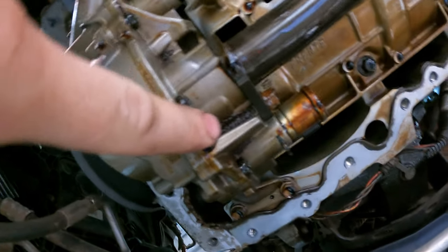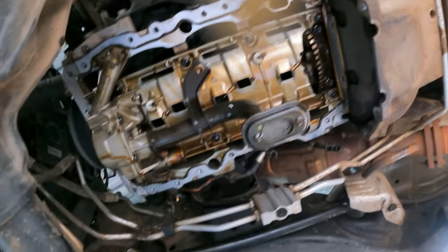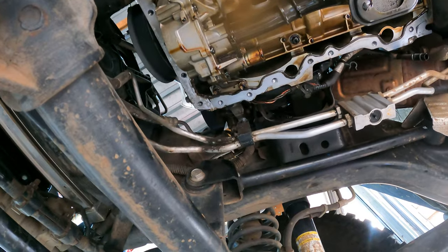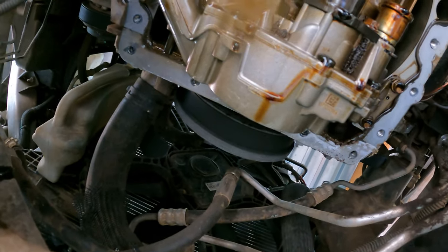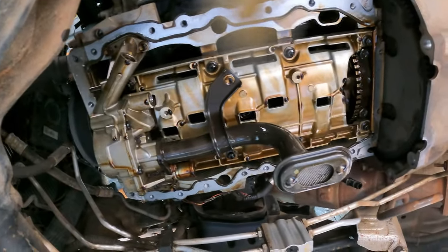The only thing that might be a struggle is getting that plug back in with limited access. I can also see some crud on here that I might want to clean off, and maybe the pickup as well. The gasket sealer needs to come off too — make sure all surfaces are very clean. I also had a suspected water leak from this pan, but it seems that's not the case. This is what your engine looks like when you open it up — you can't see much without removing the cover as well, but we're not going to do that.